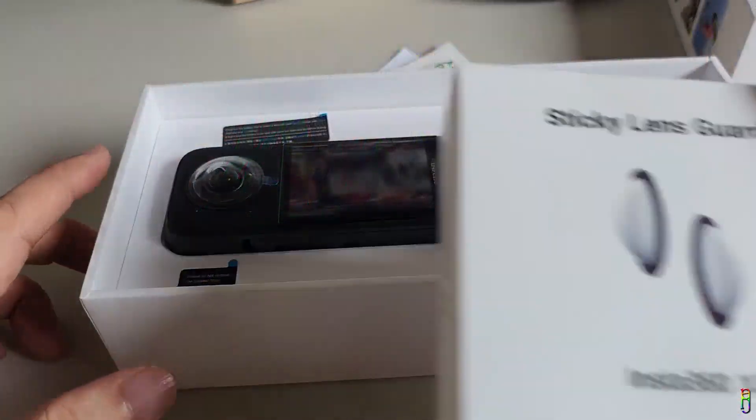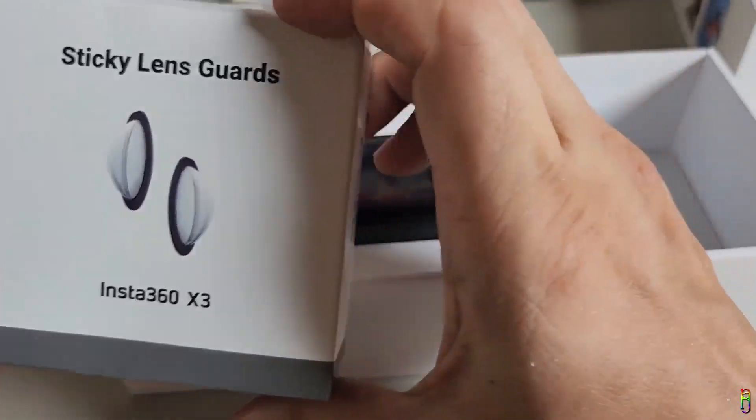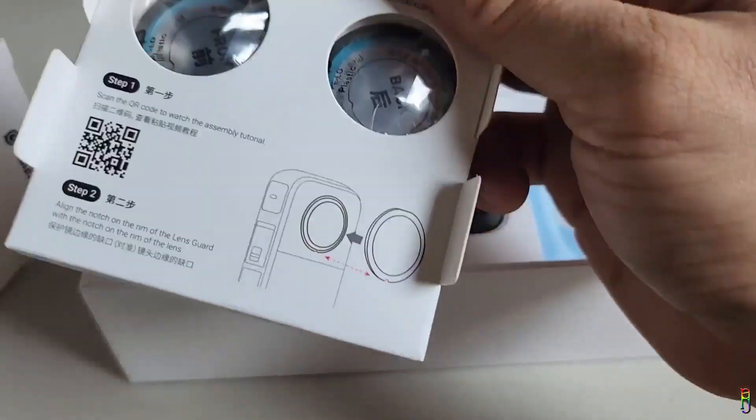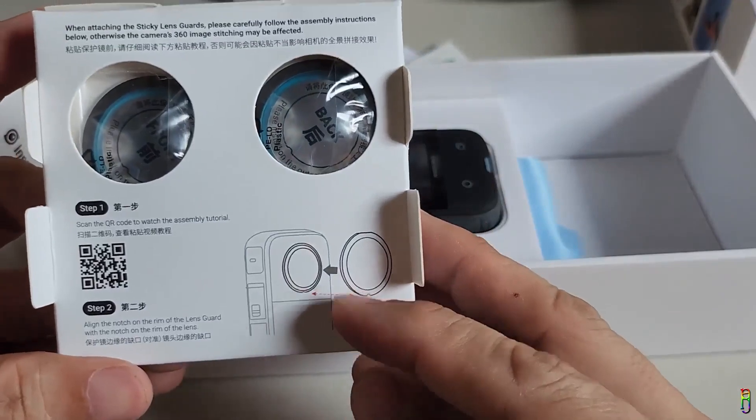As the video title suggests, here are four ways to protect our precious Insta360 X3. We all know that even though the X3 has a rugged build body, its lenses are still very vulnerable to scratches or worse, being totally shattered.